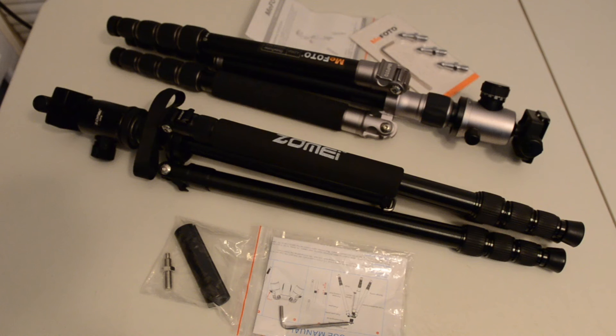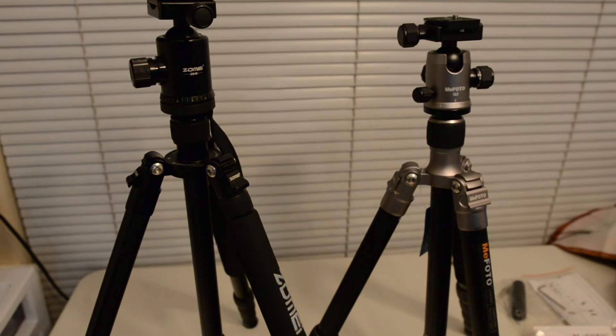The legs of the tripods fold in reverse and all the leg locks are twist locks. The Zome has quarter-turn locking limiters on all its twist locks so that you don't accidentally collapse a leg or the center column.